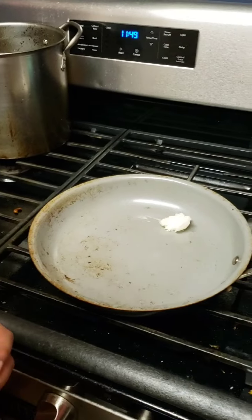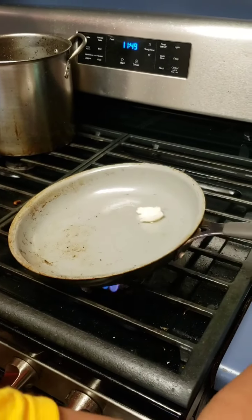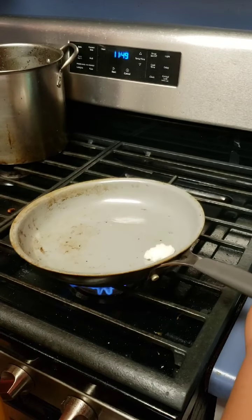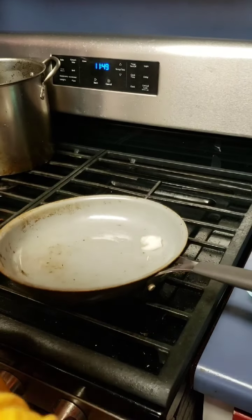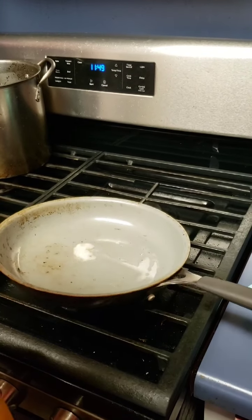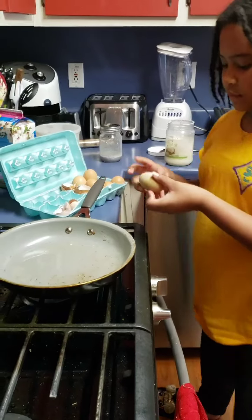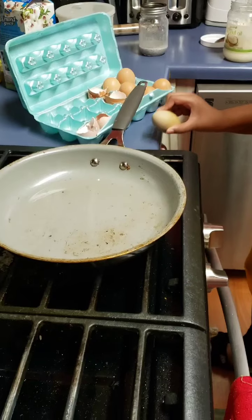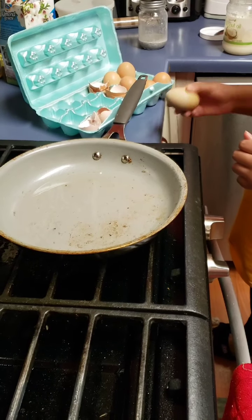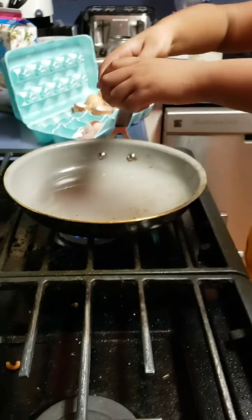There you go — it looks like butter. You can kind of swirl it around. So as that melts, we'll come back in just a moment. Alright, as you can see, the coconut oil that was there has nicely melted. The fire is still going nice and warm.